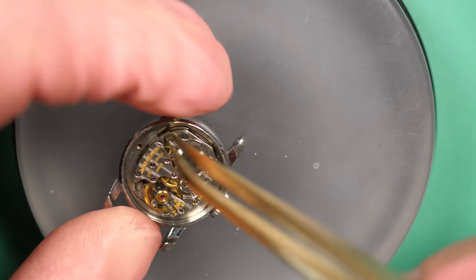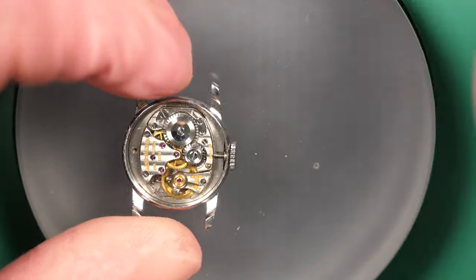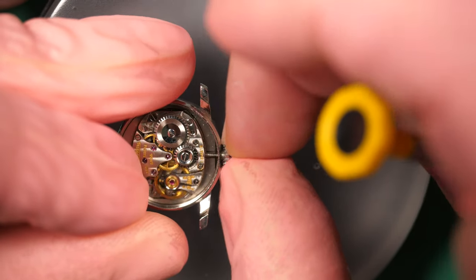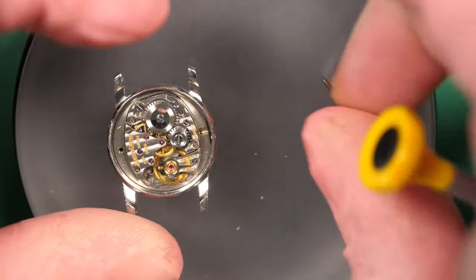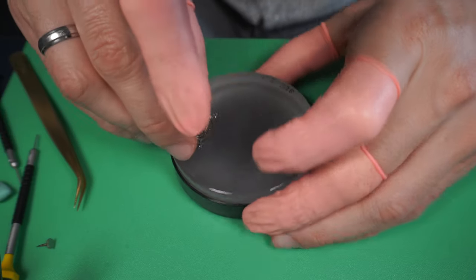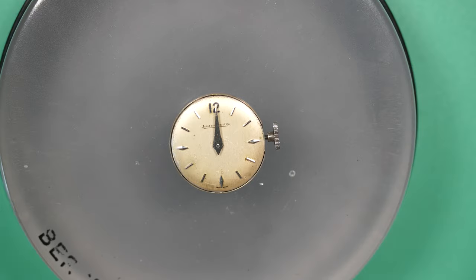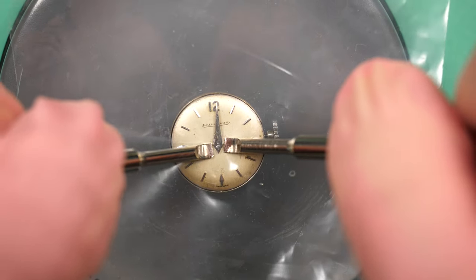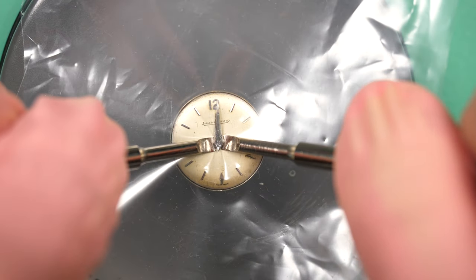What I also like about this movement is the finishing. You can see on top of the movement there is a Côtes de Genève, which is the machining stripe you see on the movement. You also have a beautiful anglage — all the parts have very soft edges. It's a very small movement but very, very nice.